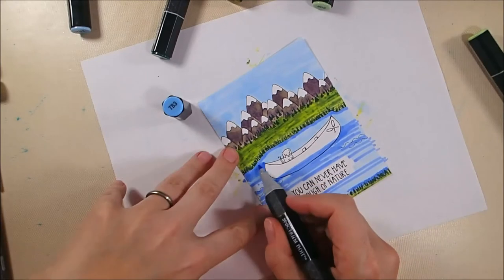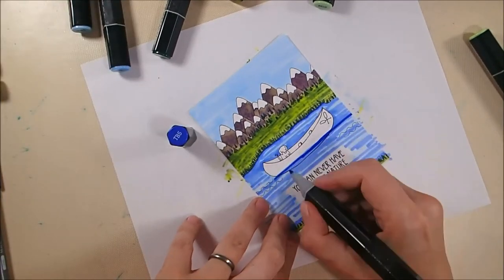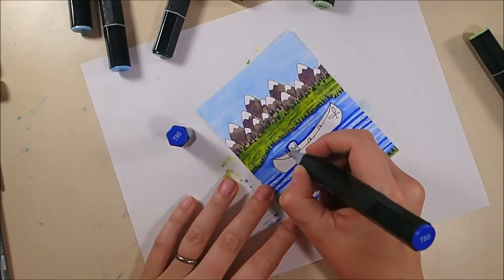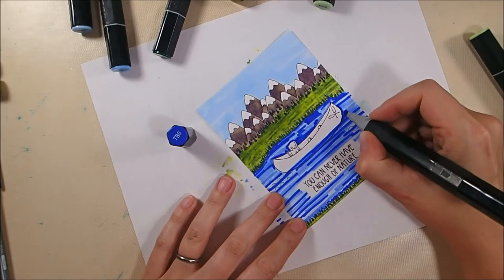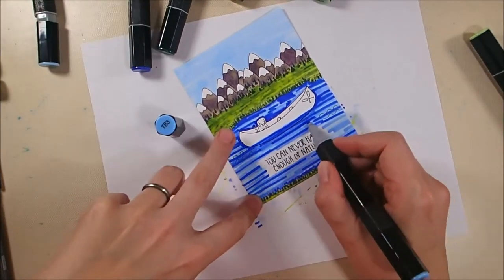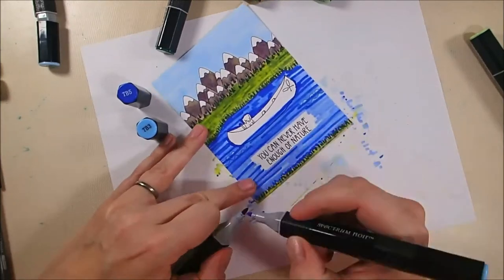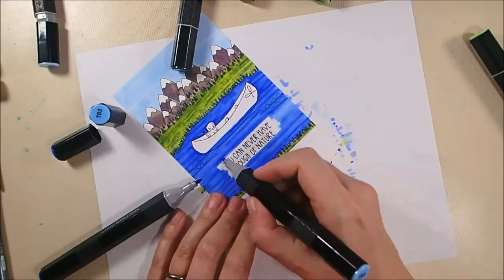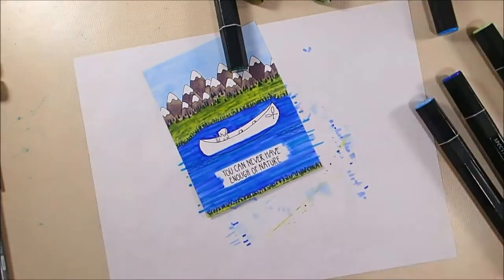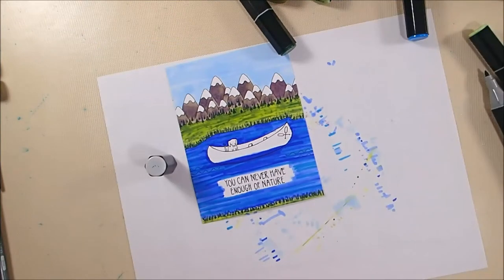To color the lake I started base coating with TB1, but I wind up covering almost all of that with TB3, and then TB5 which is very dark. I'm purposely leaving a raggedy edge around the sentiment because I wanted it to look organic and natural. I'm adding shading with the dark TB5 and blending with TB3, using the tip-to-tip method to get a middle ground between TB3 and TB5, keeping some of that streaky look, and then I'll add some BT7 to give the lake a little blue-green hue.